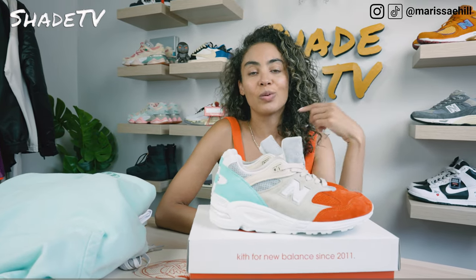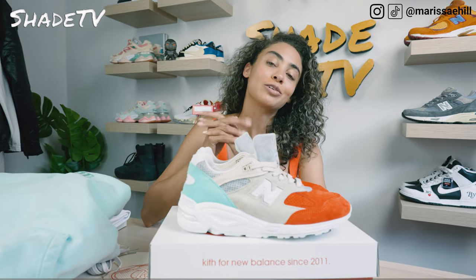Let me know down below which of those three looks you like best, or how would you style these.